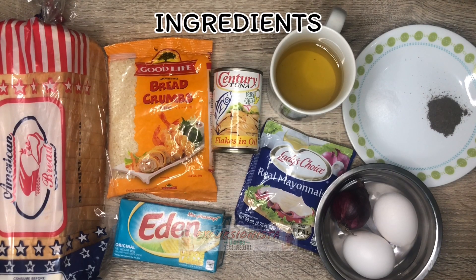This is the video. Here are the ingredients for our homemade tuna pie. Slice bread.